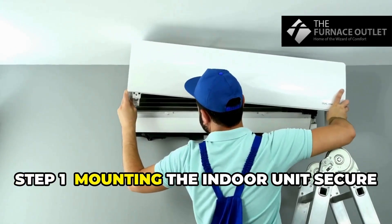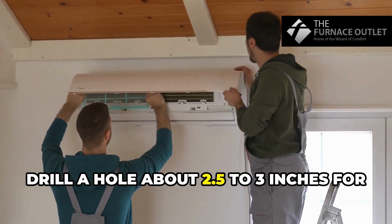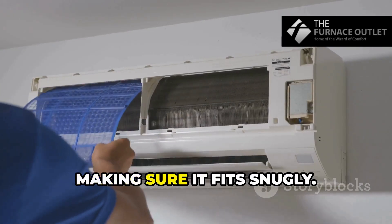Step 1: Mounting the indoor unit. Secure that mounting plate on a reinforced wall. Drill a hole about 2.5 to 3 inches for the refrigerant lines and wiring. Then attach the indoor unit to the plate, making sure it fits snugly.